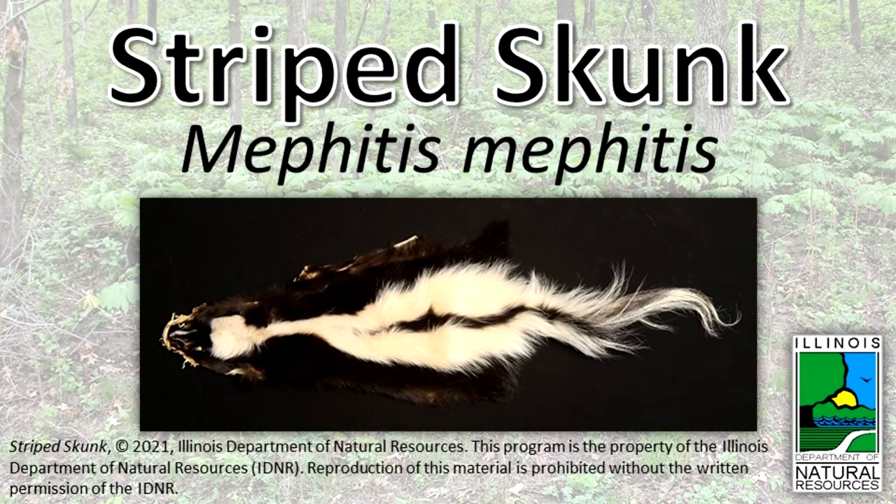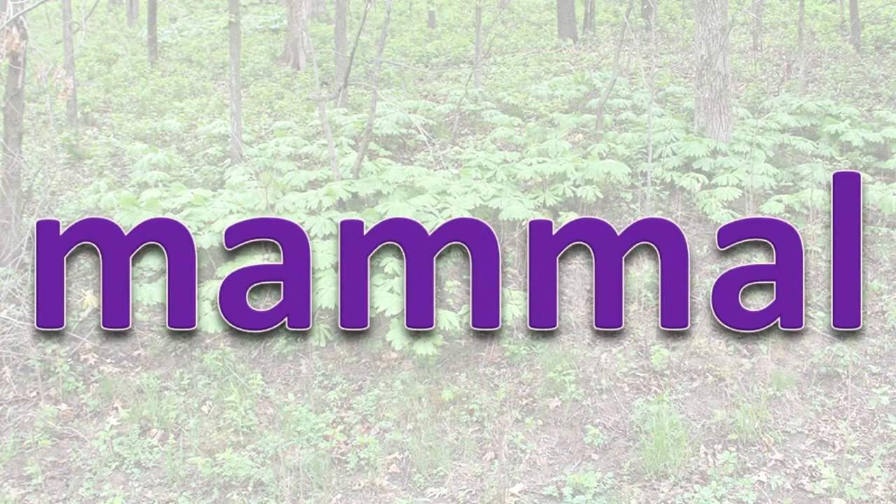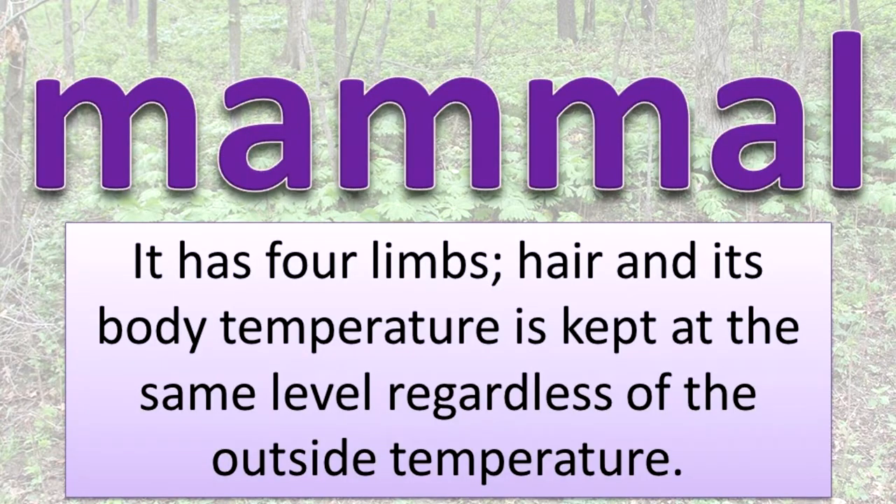What is a striped skunk? A striped skunk is a mammal, a type of animal. Like all mammals, it has four limbs, hair, and its body temperature is kept at the same level regardless of the outside temperature.